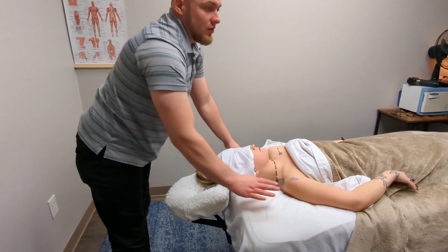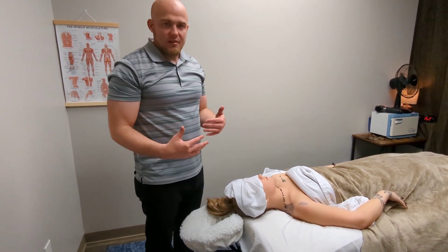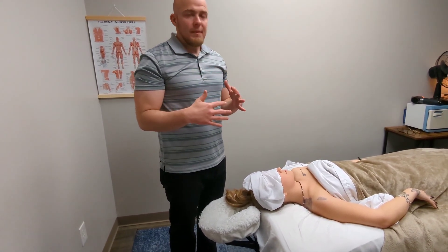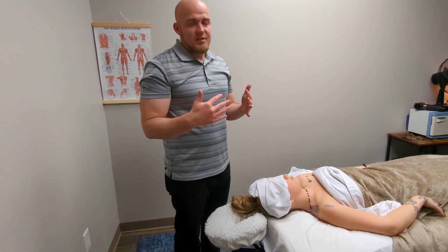Anytime you do trigger points, make sure you wash it out really well — spread the blood flow so it doesn't get too tender. I personally don't like doing trigger point therapy where you're holding it for 30 seconds. I think that's cruel and it can be done a lot more effectively by doing more of a pumping — hold it for about seven seconds. Pain level should never go over a seven out of ten, and if they're tensing up against you, that's a good sign it's too much.